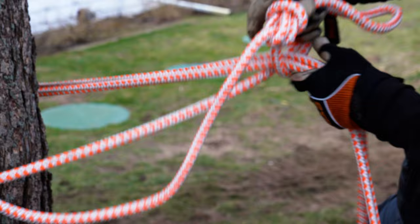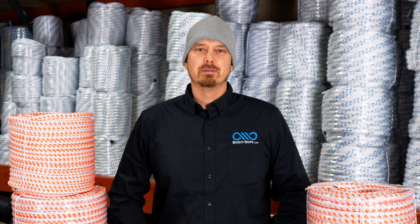Thanks for choosing Right Rope, where you can get the right rope at the right price. Like and subscribe and hit that bell for more content like this.